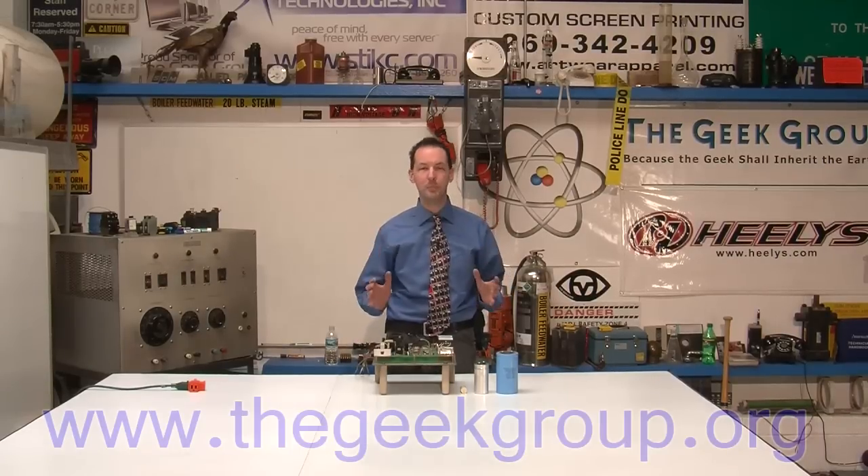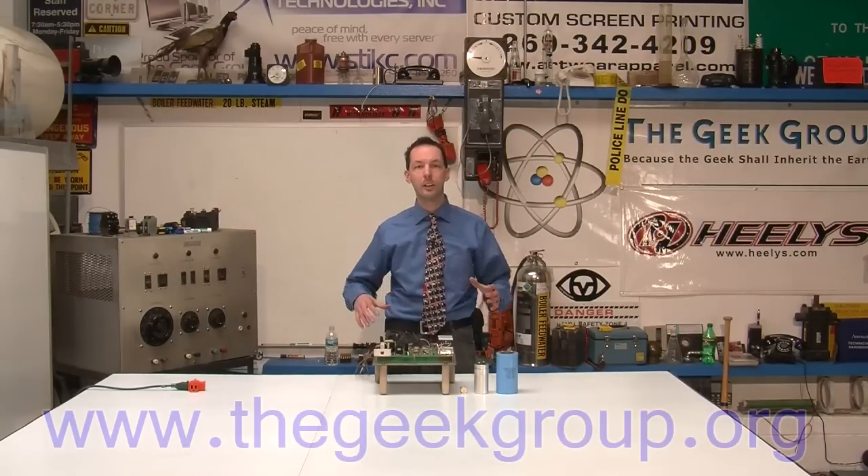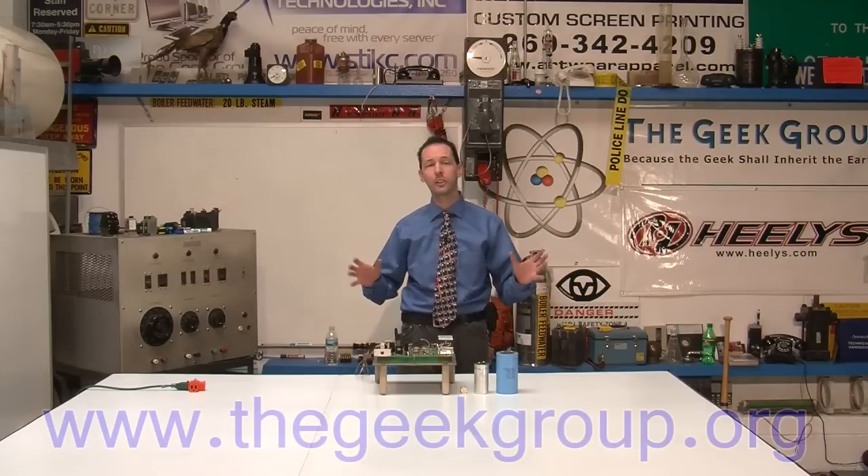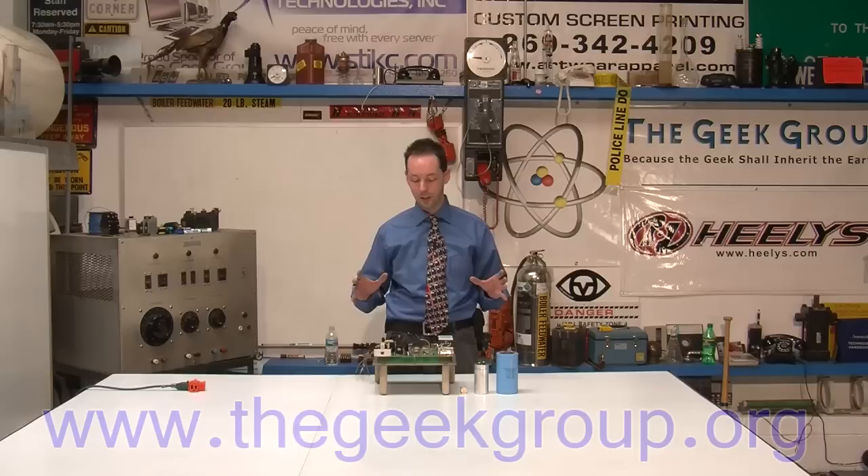This is something I get a lot of people writing in about: can I use this capacitor for my Tesla coil? Can I use this capacitor for a ring launcher? I want to cover some real basics because capacitors are ubiquitous — they're everywhere.